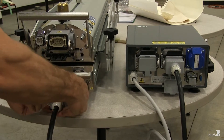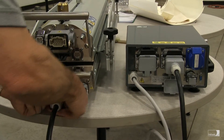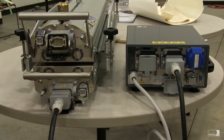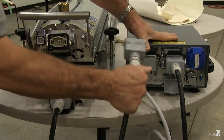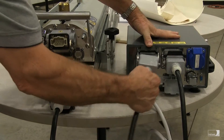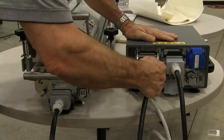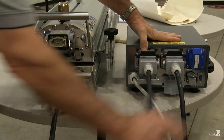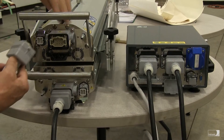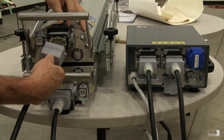Make the connection at the press and close the latch. Now we'll make the connection from the control box to the top press platen. Close the latch, then connect the other end of the lead onto the top press platen.